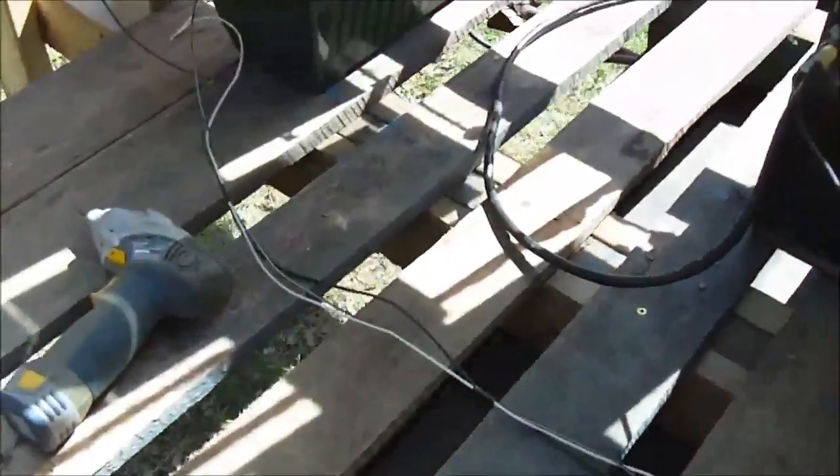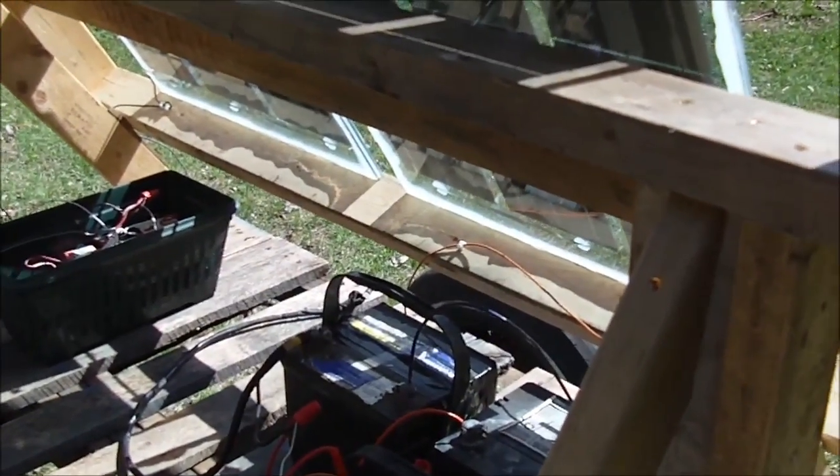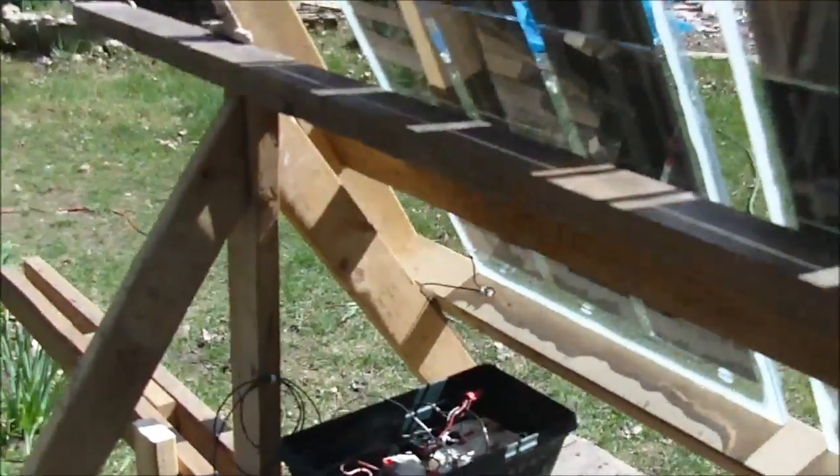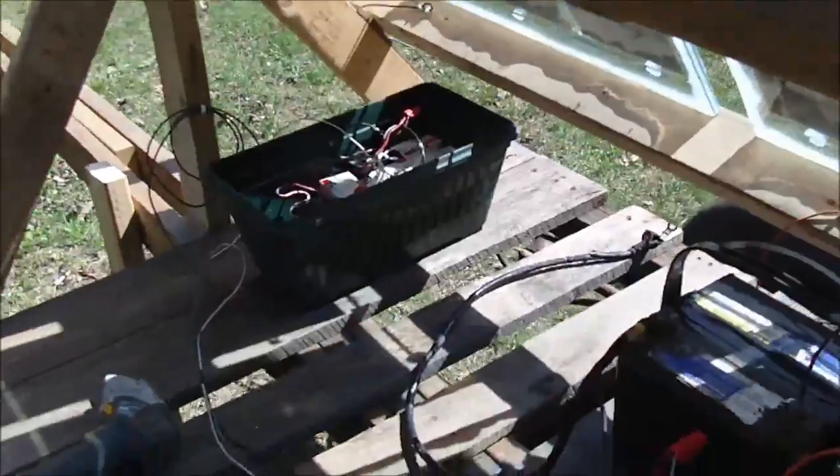I built this one for just around the property — it's not being towed on the road obviously. I'm going to actually put this in a remote location where there's no electricity and it's too far for extension cords. What I'm going to do is have a couple of batteries on here, maybe put an inverter, and then I'll have some electricity over at the campsites.